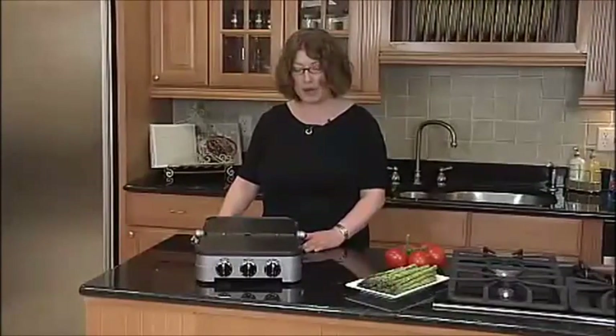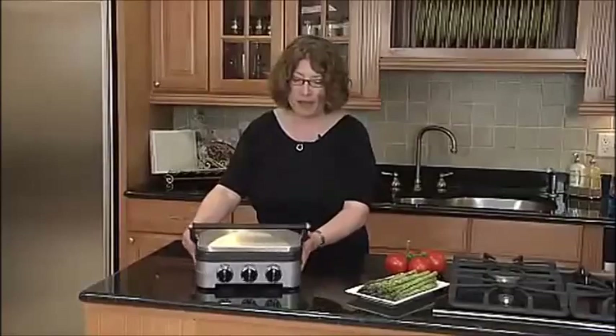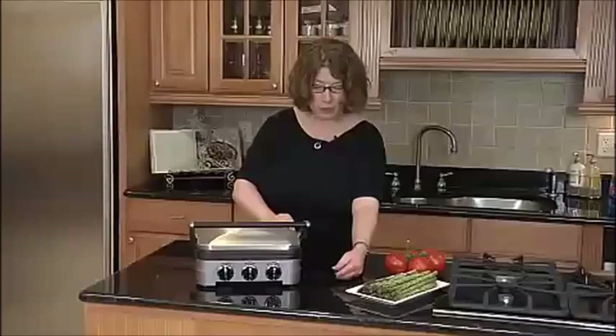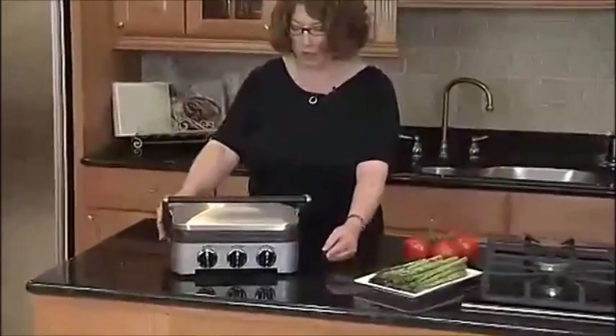As I mentioned, it operates as a panini press, so you can make any kind of toasted sandwich. It's a really great product. It's all stainless steel and has a beautiful handle. It also has a removable drip tray right here which collects the grease for you, and all you do is remove that — you can wash it by hand or put it in the dishwasher.